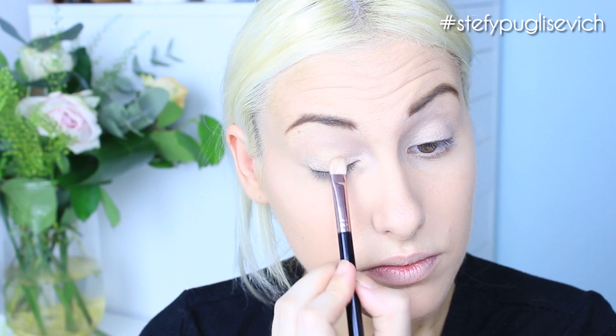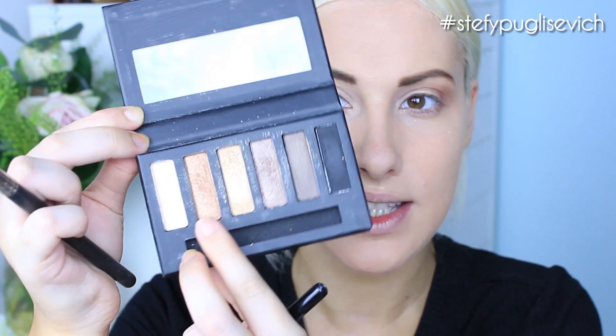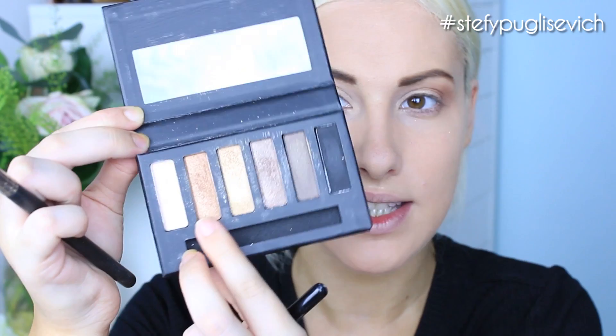Next I'm taking the third shade called Golden Sand and working it into just the inner third, not right next to the tear duct, using a Lauren Luke shader brush. I like this palette because the shades are sparkly but very pigmented. For the outer corner I'm mixing two colours — Sun Kiss and Dazzling Brown — on a fluffy brush, tapping off any excess and focusing it on the outer V to create that lovely golden shade she has.